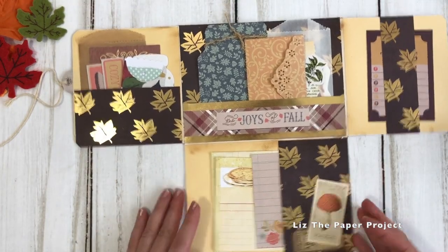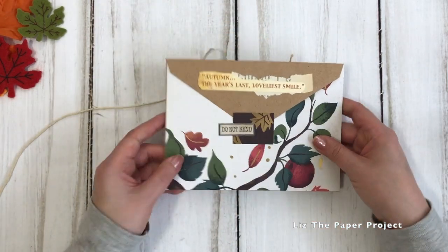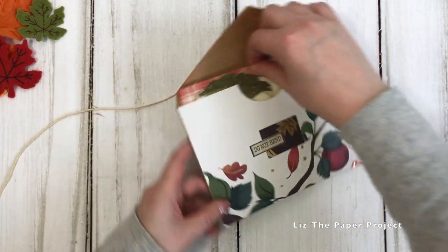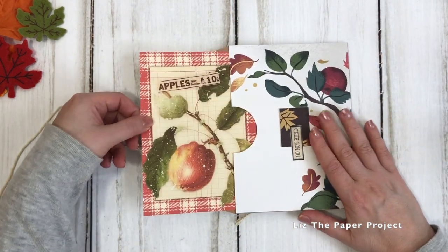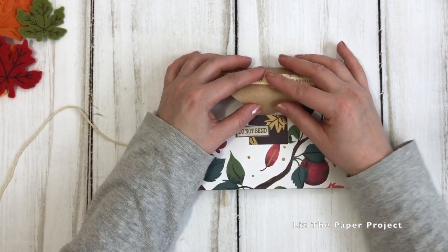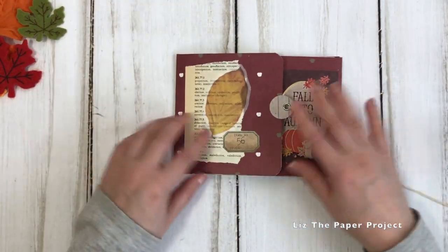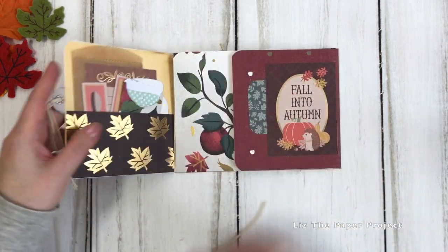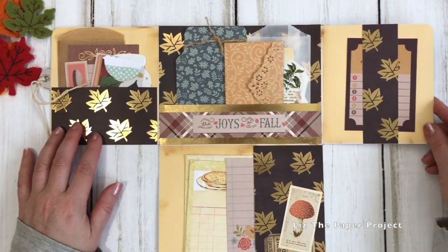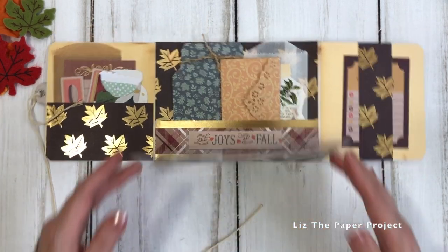Now I'm just going to flip to the back to show you that this was all made using an envelope as a base, which I really love. I kept the pocket in the back so I can add more pieces to it. You can just imagine this being fully loaded with ephemera when you send it to your friend, and they've got the nice little surprise of all the little flip outs and tuck spots. I did end up rounding the edges and changing the closure a little bit from what you'll see in the video.